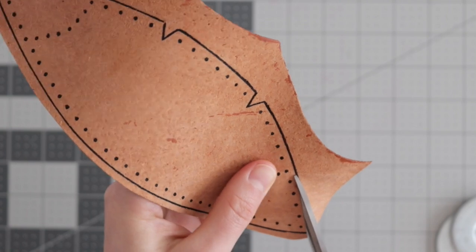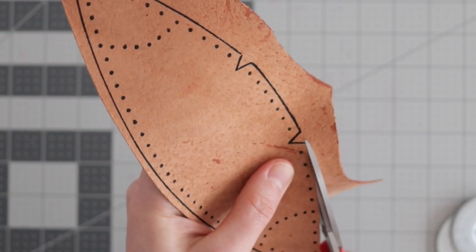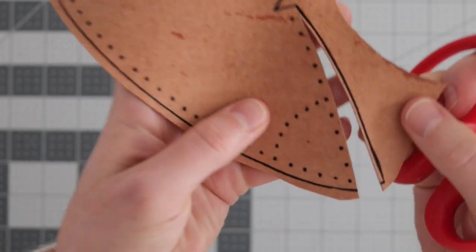I found the cutting and the punching to be the most time-consuming part of this project, so I highly recommend finding a comfy seat and listening to a podcast or watching something.